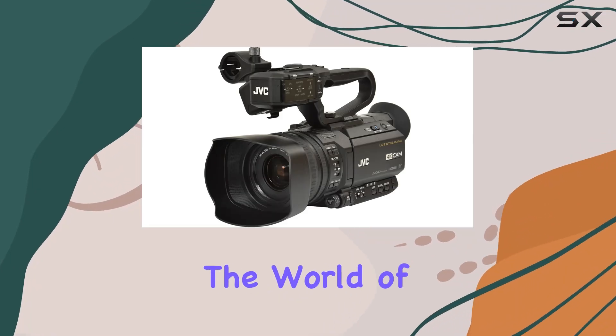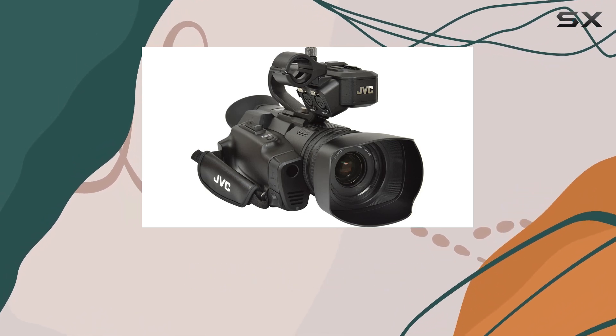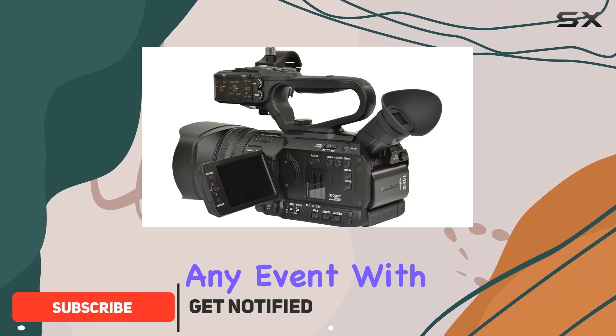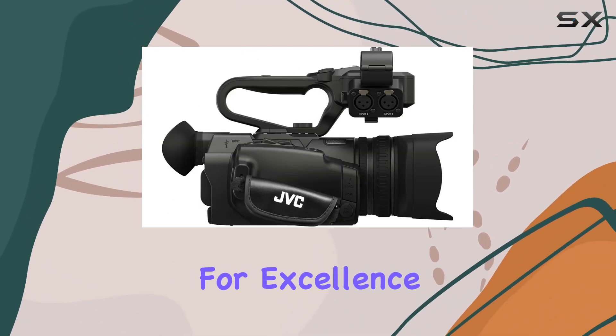Today, we're diving into the world of professional videography with the JVC GY-HM250U, a feature-packed 4K Ultra HD camcorder that promises to deliver top-notch coverage of any event. With a single 1/2.3-inch CMOS image sensor boasting 12.4 million pixels, this camera is designed for excellence.